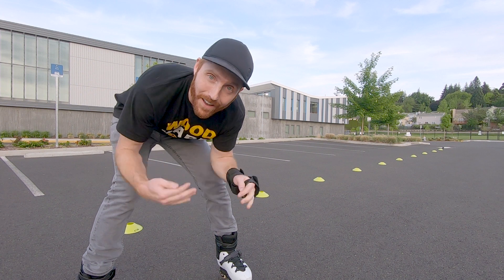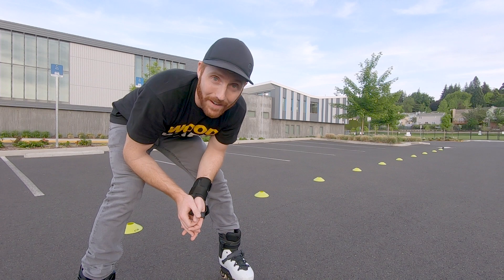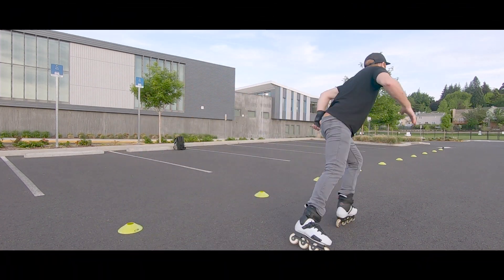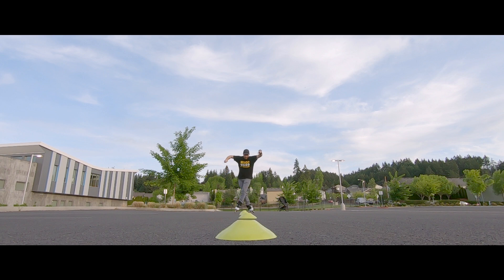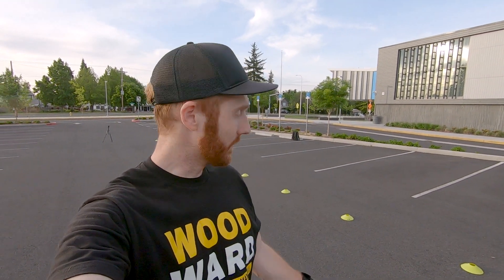Cross-ups, or whatever they're called, where you're going in and out of each one — oh my God, that's so hard — but I just got through it. I think I got the basics down at least on this setup, and I got one crossover done. That felt so good. It feels so sketchy to be crossing your feet in between each one.